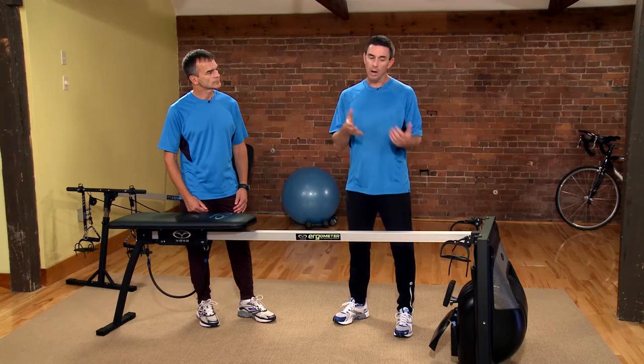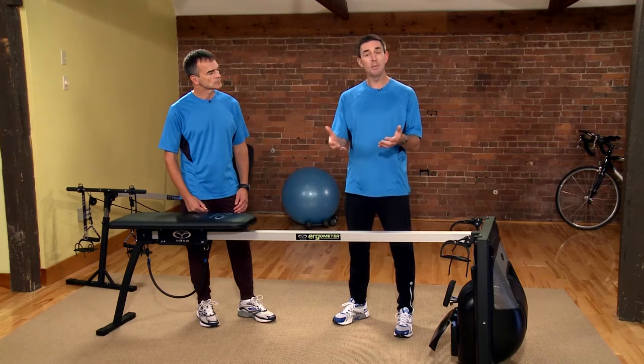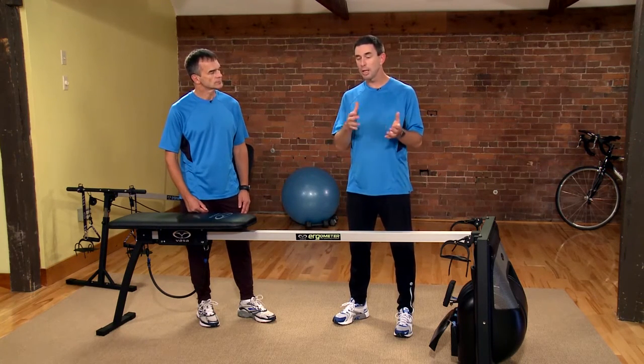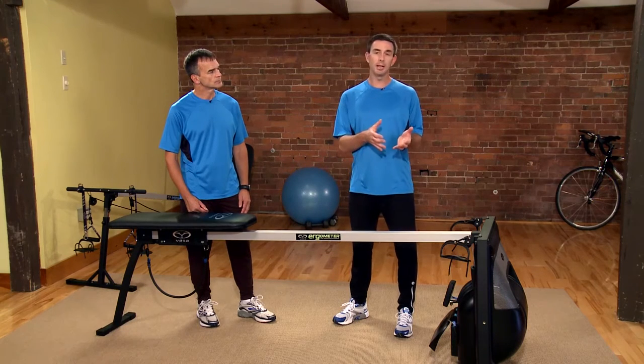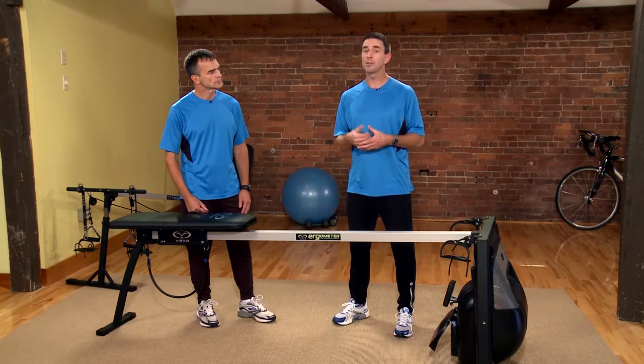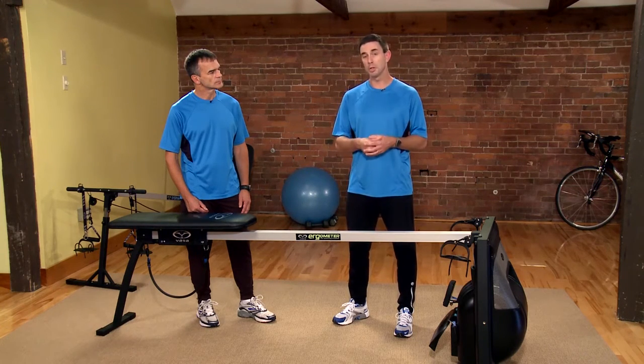On the flip side, we also use the ergometer a lot when athletes have injuries. They could be sick, have a sinus infection, where they can't or are limited in their pool swim time. We use the ergometer so that their training is not missed and we can maintain consistency. And we see that with less training time using the ergometer, they actually become much more powerful and stronger in the water once they return.